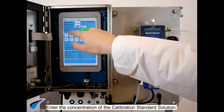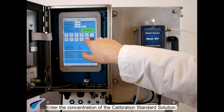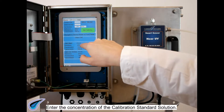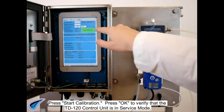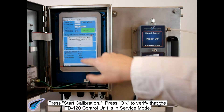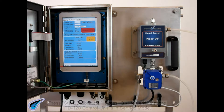Enter the concentration of the calibration standard solution. Press Start Calibration. Press OK to verify that the TD120 control unit is in service mode.